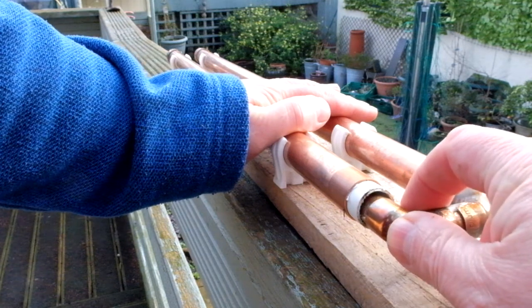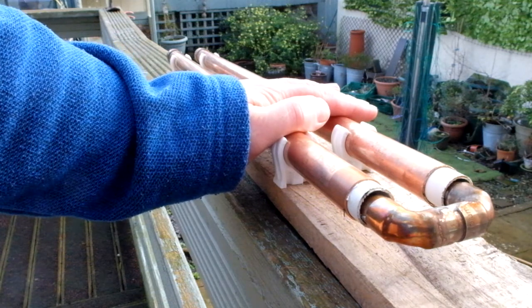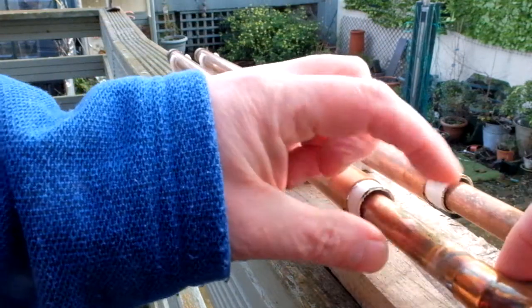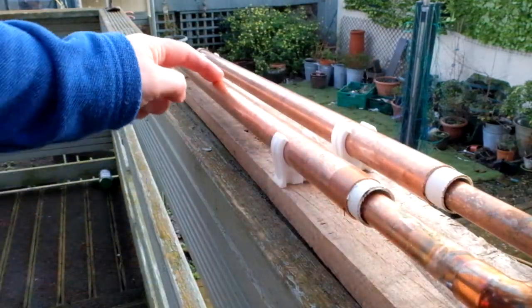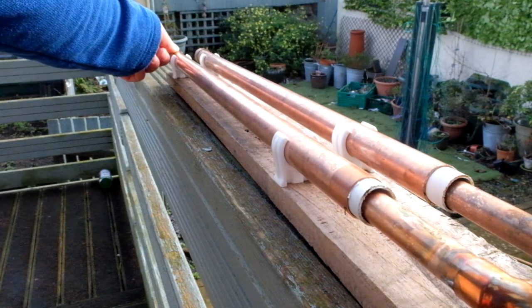Now I know that when I get to that point I'm at maximum capacitance, and the end of the 15 millimeter tube doesn't touch inside at the end of the 22 millimeter tube.